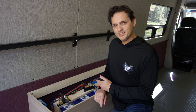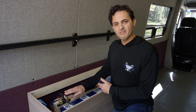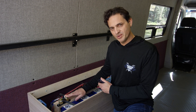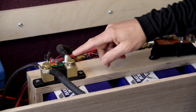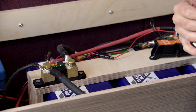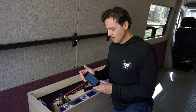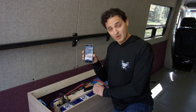Hi, this is Dennis with Battle Born Batteries and I wanted to talk about wiring and programming a Victron BMV 700 series battery monitor. The battery monitor consists of a shunt and a display. The display could either be the round display that you can mount somewhere in your vehicle, or it could be on your smartphone.